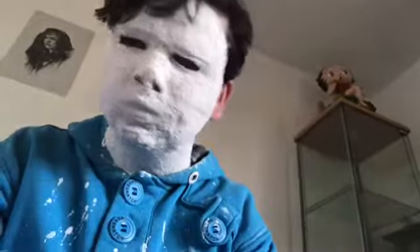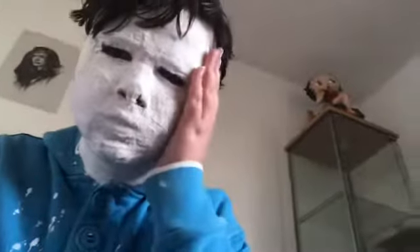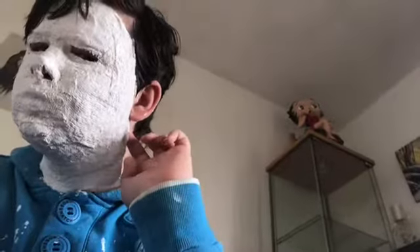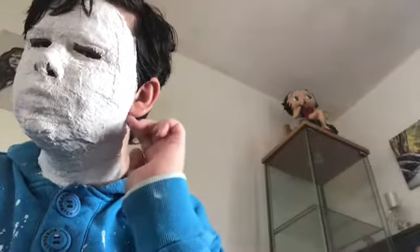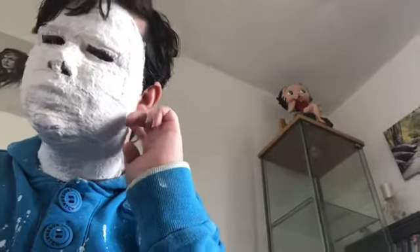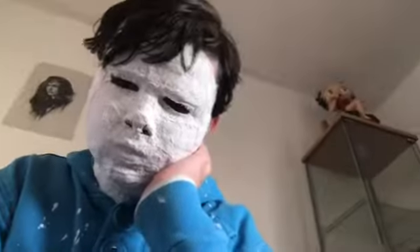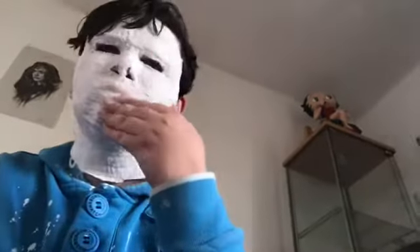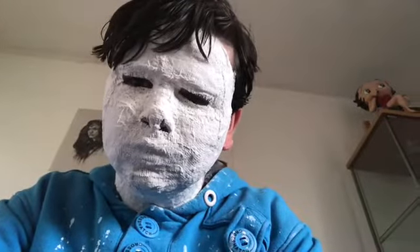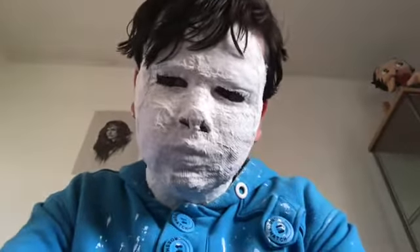I'm talking underneath the mask right now. It hurts — there are hairs around here I didn't know I had and it's pulling on them. I just have to wait about another 15 minutes or so before I can pull it off. It's going to hurt more than the last time.